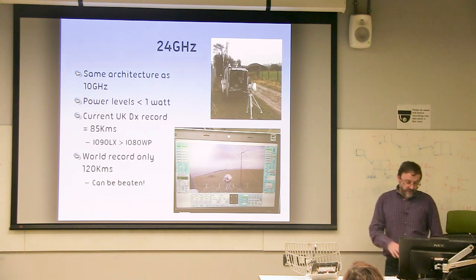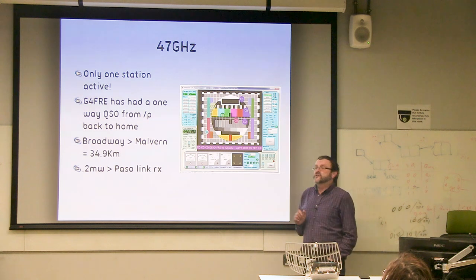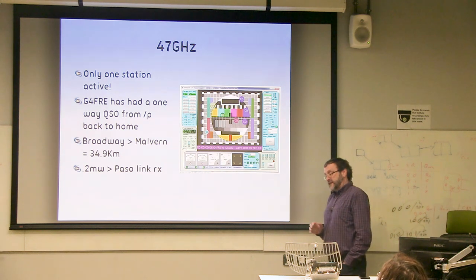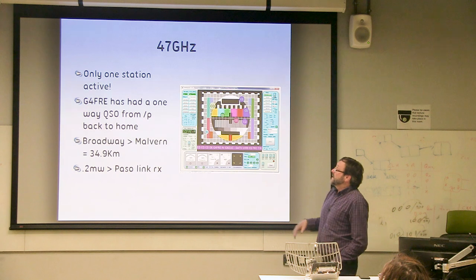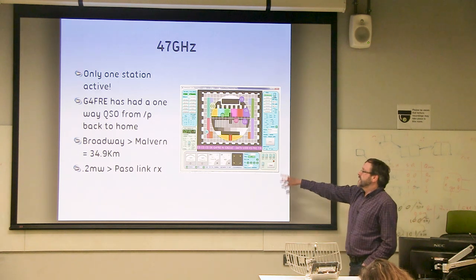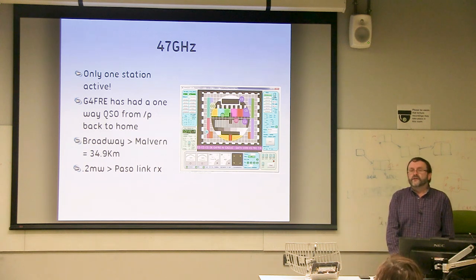47 GHz: we know where we need to go but just haven't got around to it. I can only show one picture because there's only one station active. Dave G4BRE has been up on 47 GHz — he had a one-way QSO portable back to home. He lives on the edge of the hill in Malvern, so he's very good in one direction. That's 35 kilometres at 0.2 milliwatts into a NEC Pasolink receiver. There's a challenge: nobody else is on 47 GHz.